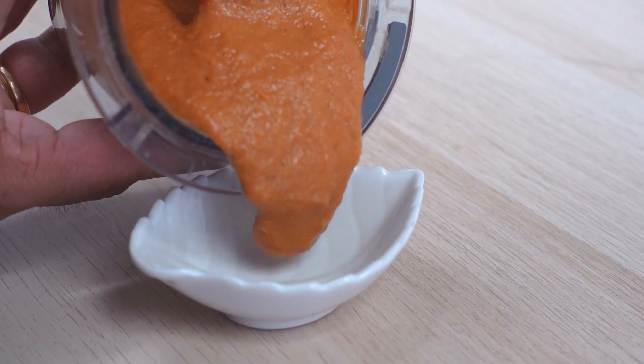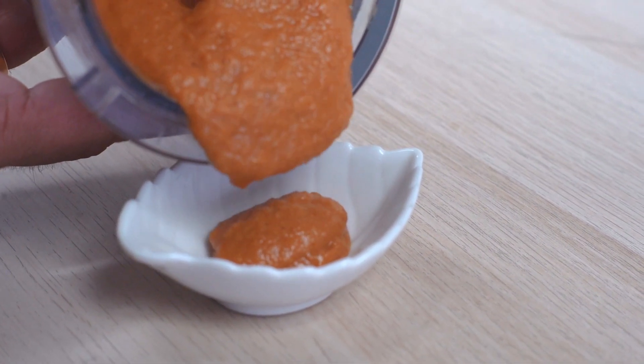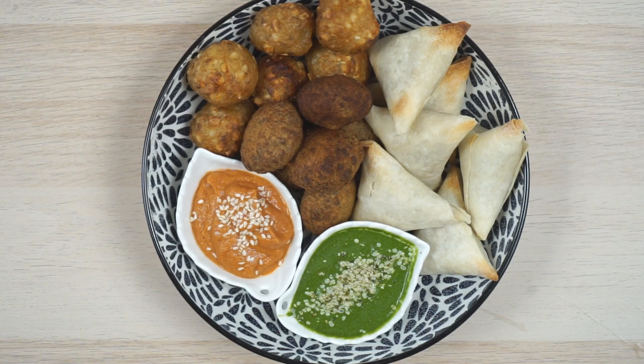Plate. Garnish and serve. You've got it — A Tale of Two Chutneys. See you next time with more recipes.